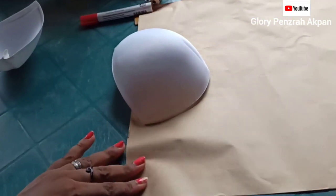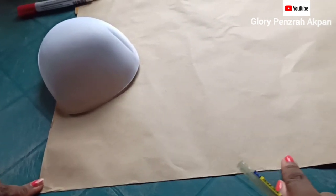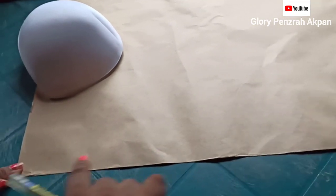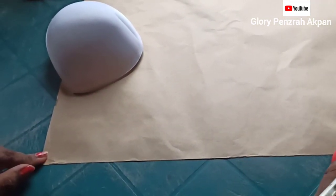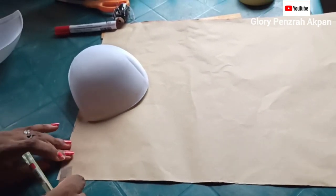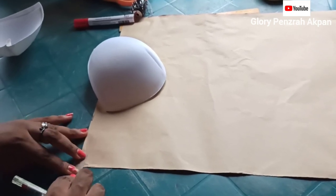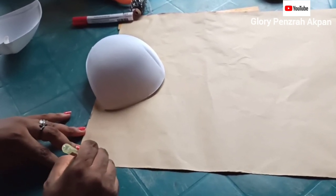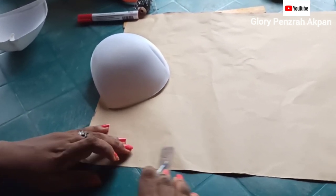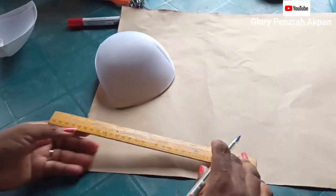I'm going to drop my cup on the brown paper and that line or the edge of the paper will represent the center front line. From the edge of the paper I'm going to be marking 0.5 inches inwards all the way down and using my ruler I'm going to connect these points in a straight line.